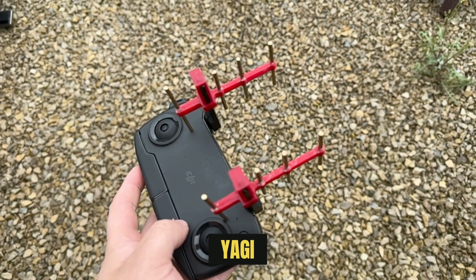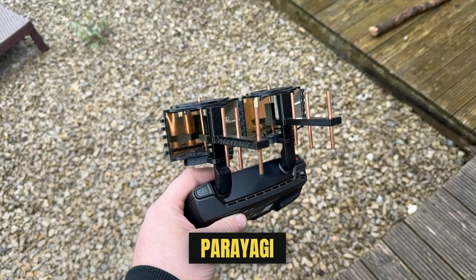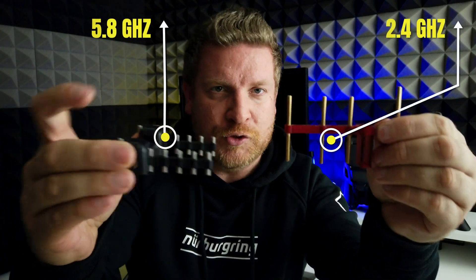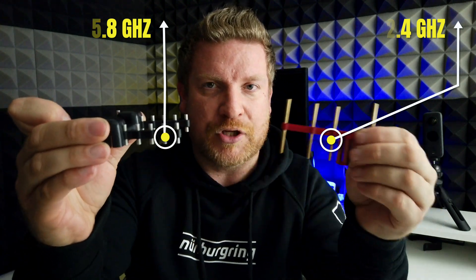If we look at range extenders in more detail, there is a whole host of different ones — parabolic reflectors, Yagi antennas, and Pariyagis which are a combination of the two. The most important thing to consider is that we get two different types: the ones with longer bars at 2.4 GHz frequency, and the ones with shorter bars at 5.8 GHz.